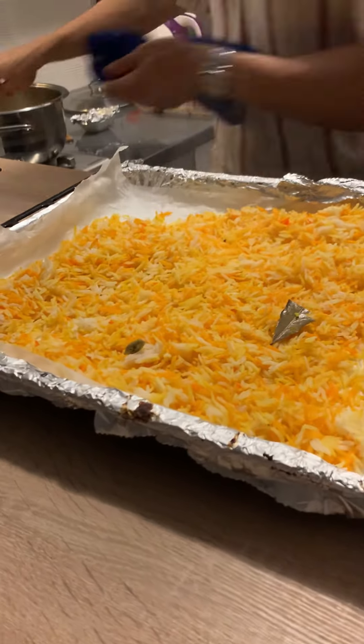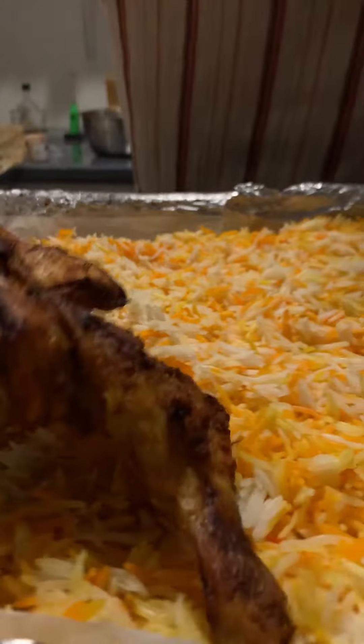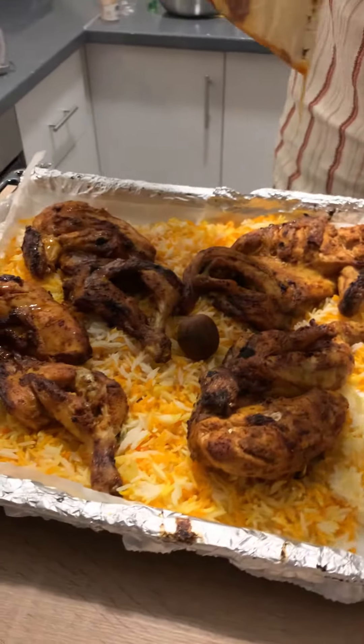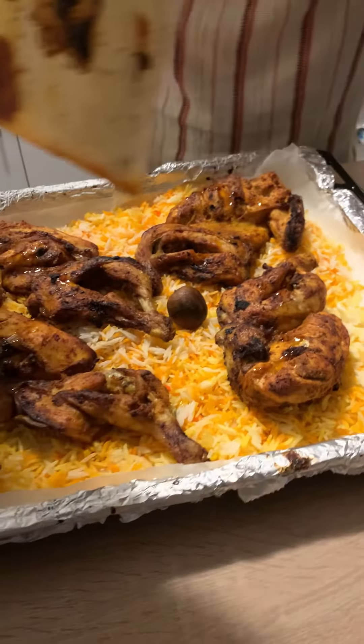You could serve this beautiful smoky meal with yogurt salad, mixed salad, or even both — because why the hell not. And there you have it.